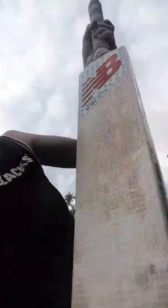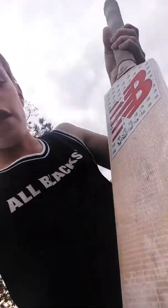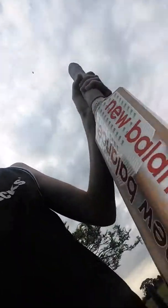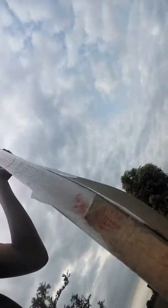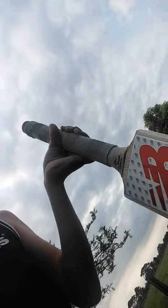mainly the bat. It's the main thing for batting, and it's New Balance. A New Balance — I think it's pretty good. I've had a few runs on it, and you can see it's been used. I've had a few games on it, and I hope it does even better for me in the future.